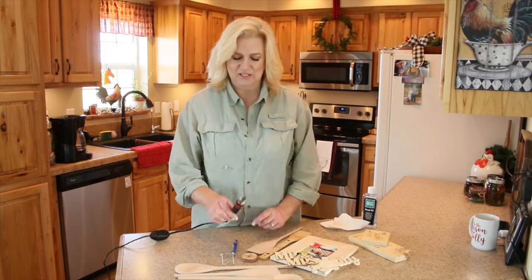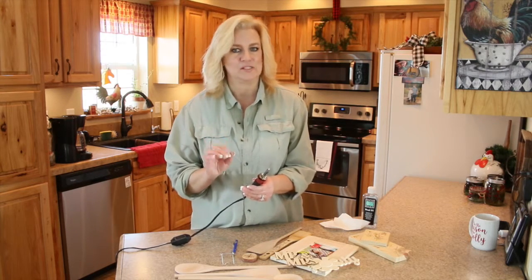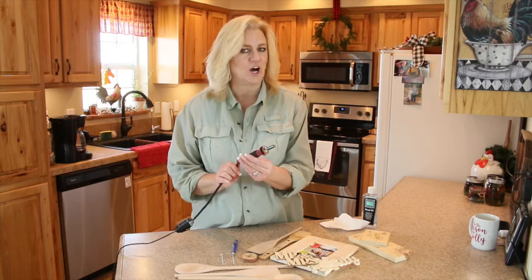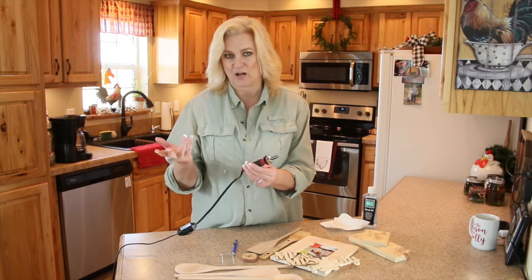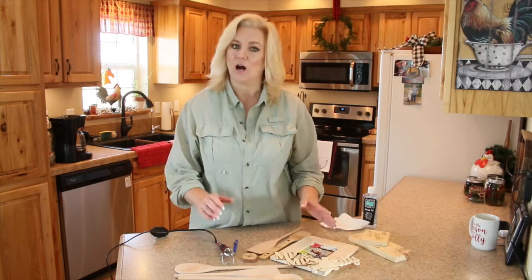I purchased this wood burner from Hobby Lobby. They're actually very, very cheap — you'd be surprised. I believe this was around $10 and you can use a 40% off coupon for that. And then some of the other supplies that I have here are from Walmart.